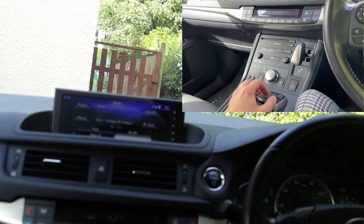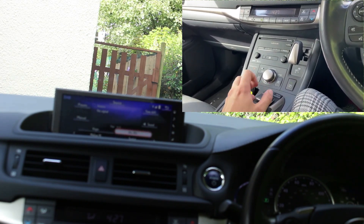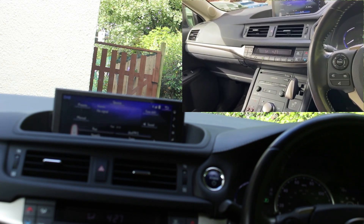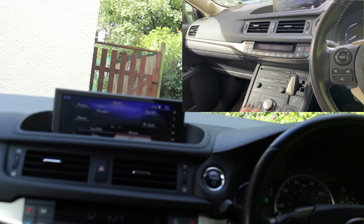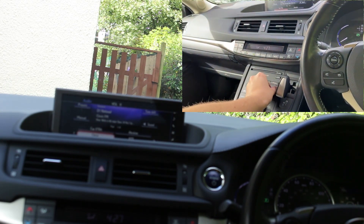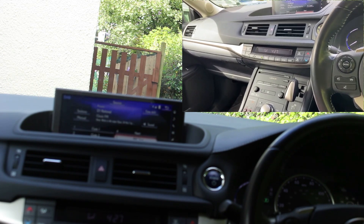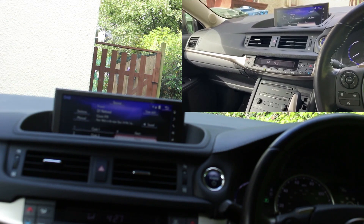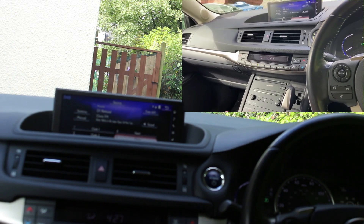Say for example you wanted Sunrise — it would come up, but no signal. Absolute 80s — still no signal. Let's go to one we might actually get: Classic FM. So we know we're getting that. Go up to presets, hold down on number five, and you'll get a beep to confirm it's been saved. Number five preset is now Classic FM.